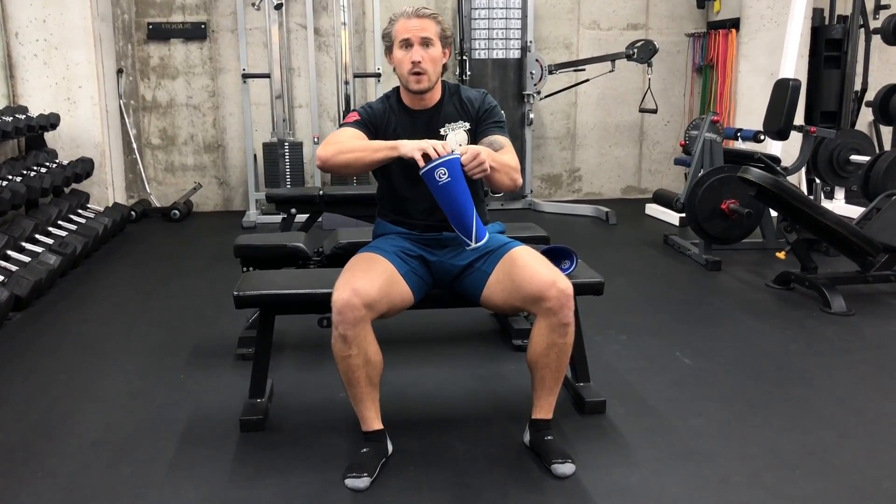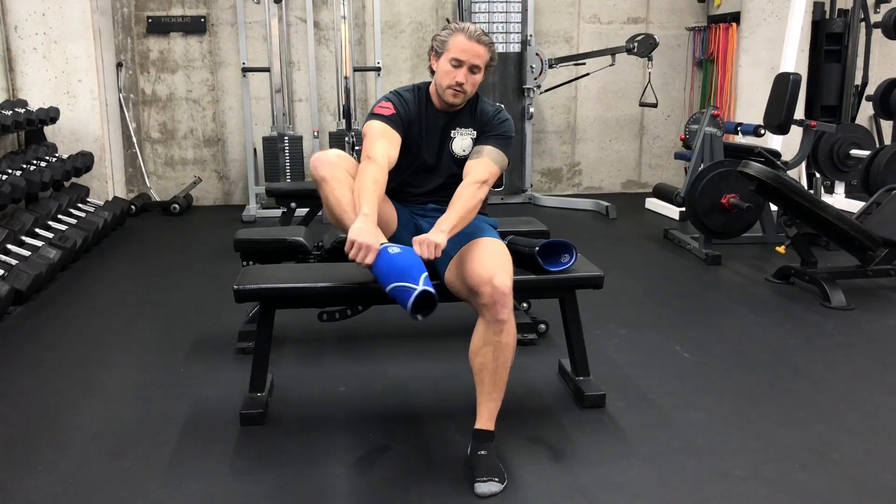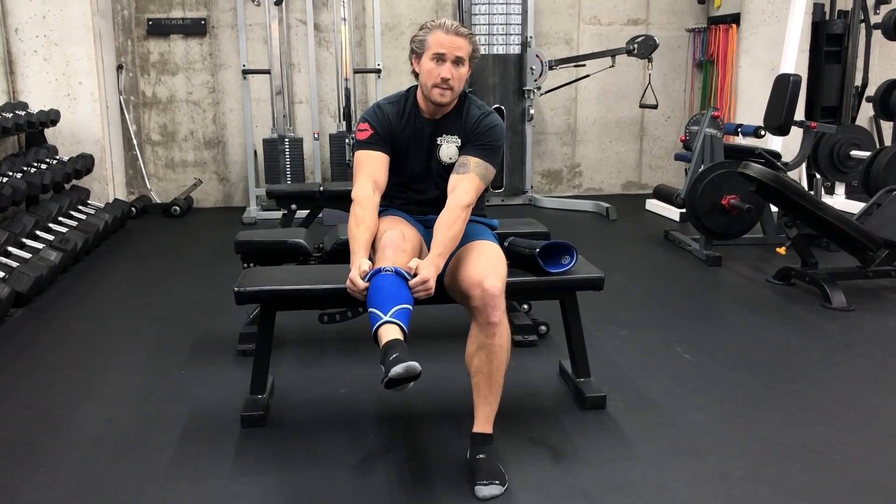Usually most people put them on just like this. This is the top end — it's the wider opening. I'm going to just feed my foot through and then grab it and slide it up until it's pretty high around the knee.